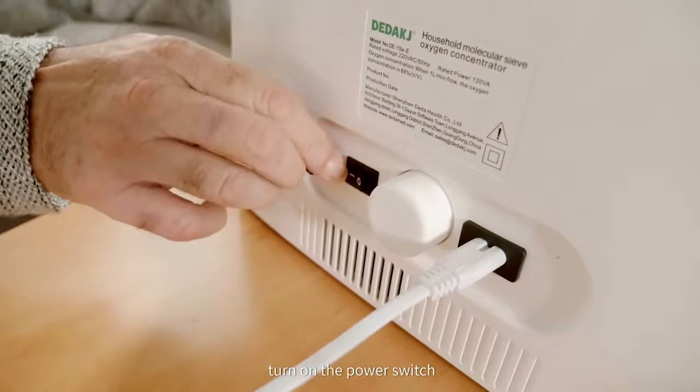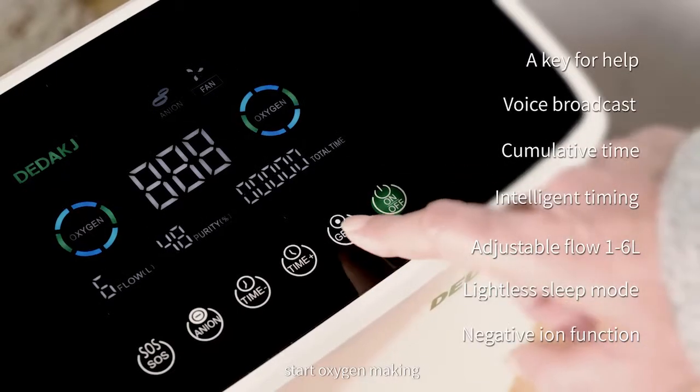Wear the oxygen absorber correctly. Turn on the power switch and press the ON key to start oxygen making.